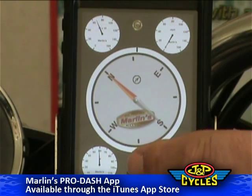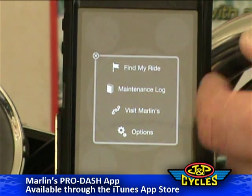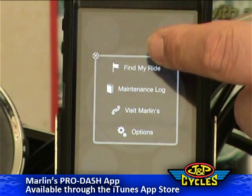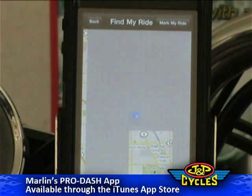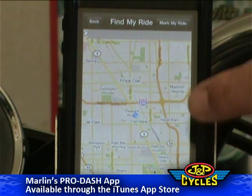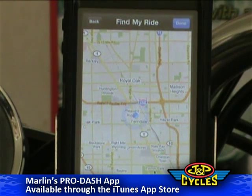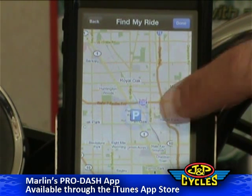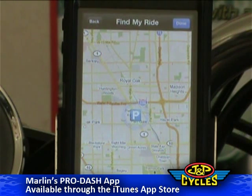The instruction icon down here — you turn that and here are your options. A great feature of Marlin's app is Find My Ride. It's a GPS location device, and you can see the blue dot on the location map here. When you hit the button that says Mark My Ride, a blue P symbol comes up. This is your bike — this is where you've parked it.